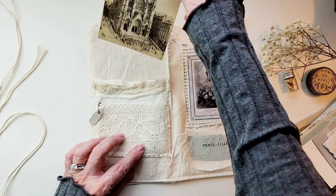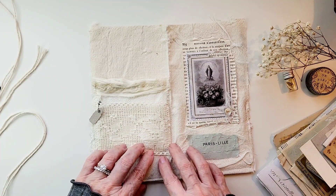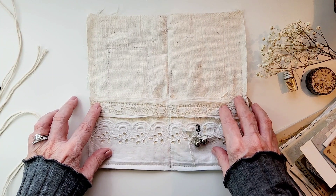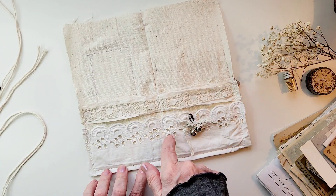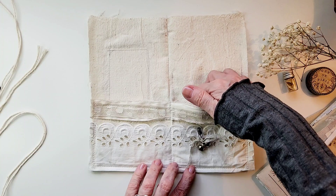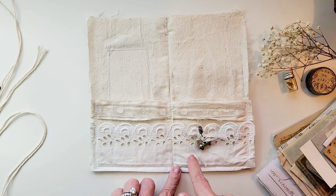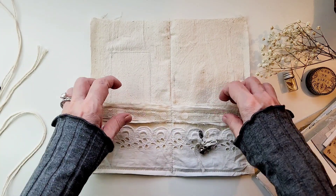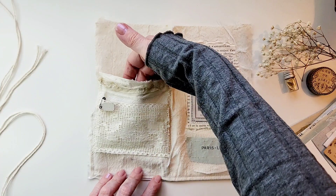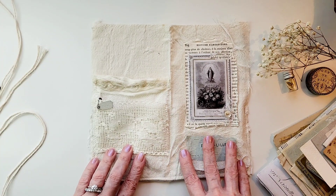Thank you! I didn't even turn it over — I was so excited, as you can tell. This way you can see one piece of fabric like she describes, and then you're going to sew or glue these pockets on the inside. There are two pockets here — you can see where she sewed right down the middle and up the sides to make the fabric pockets. When you turn it over, the back has a pocket here and a pocket here.